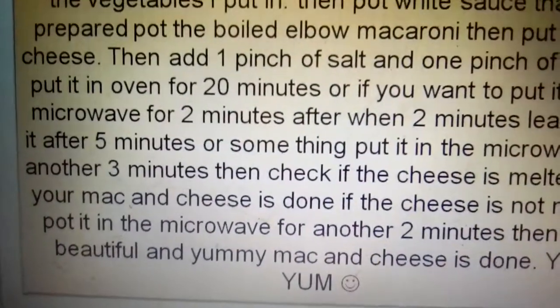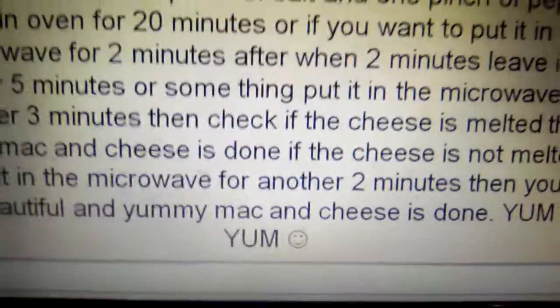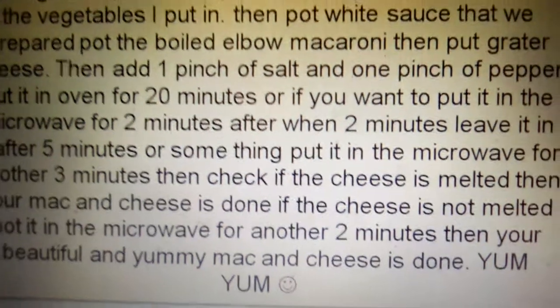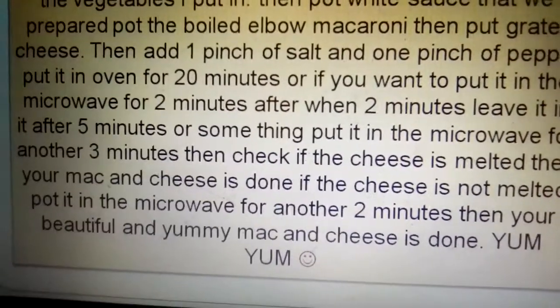Then put in the white sauce that we prepared, and add the boiled macaroni. Top with grilled cheese.